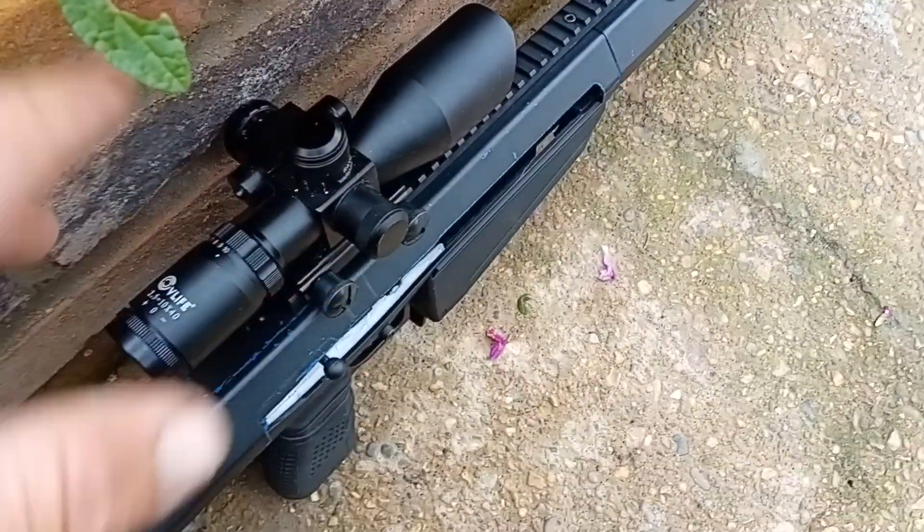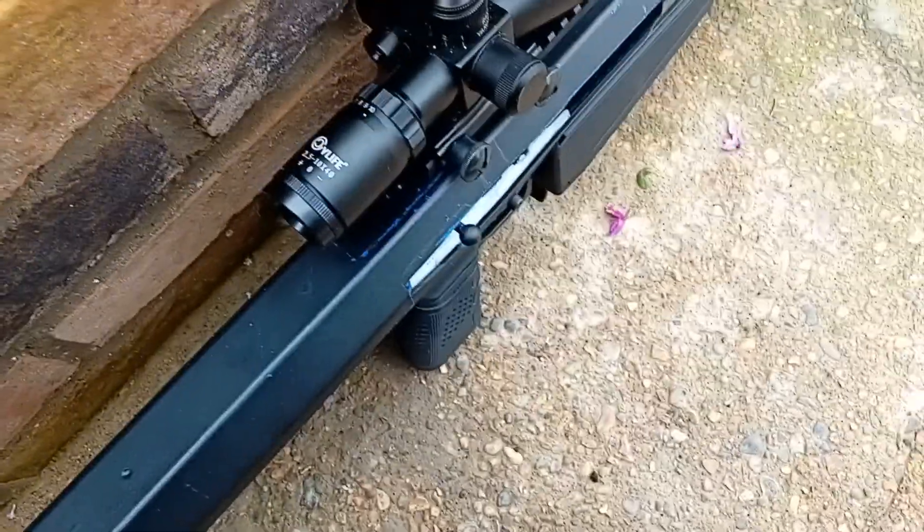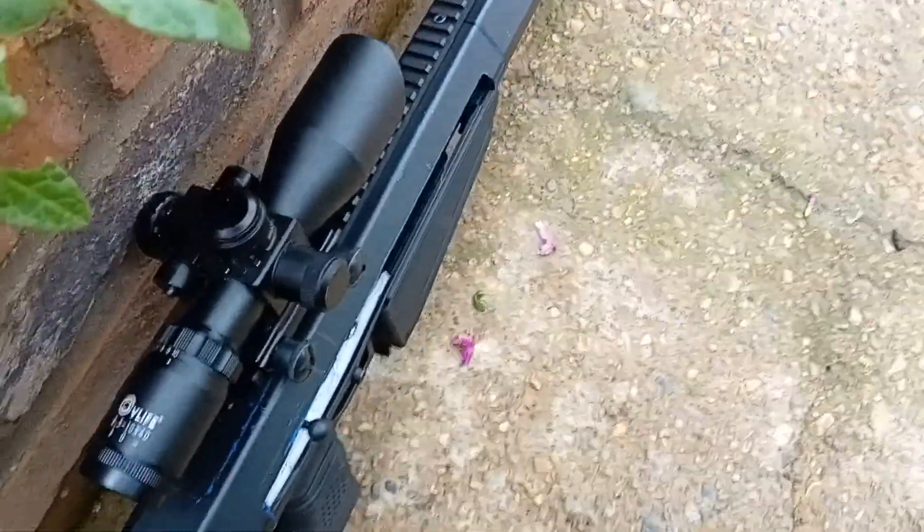I'll get back to it guys, get this little kink worked out and see what's happening. Hopefully I'll get you a proper video out of there. Thanks for watching everyone, enjoy your day.